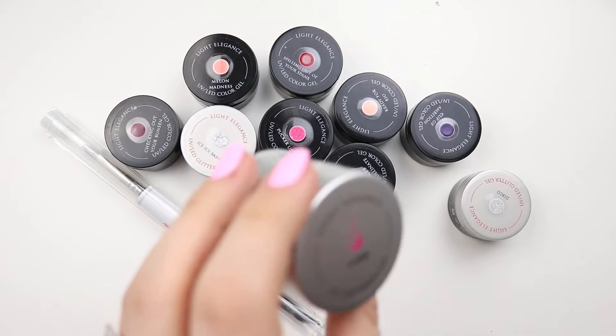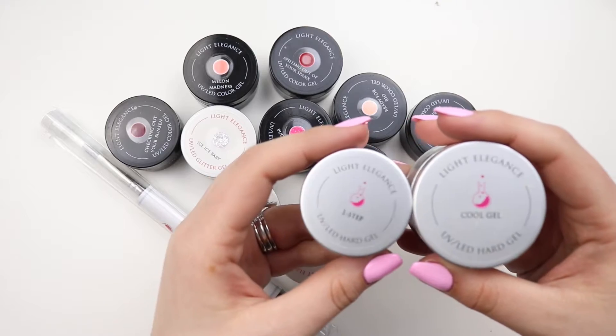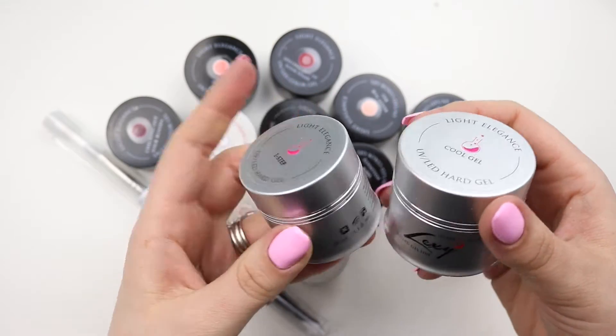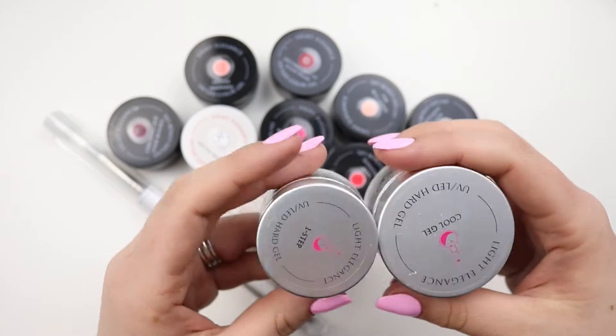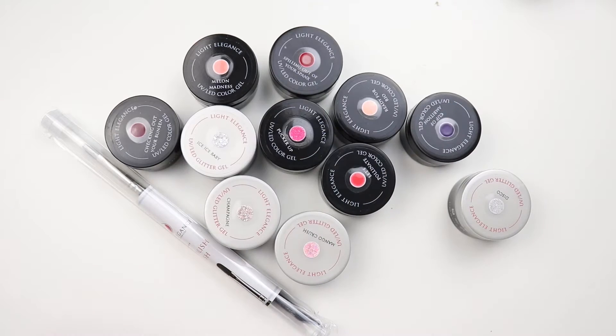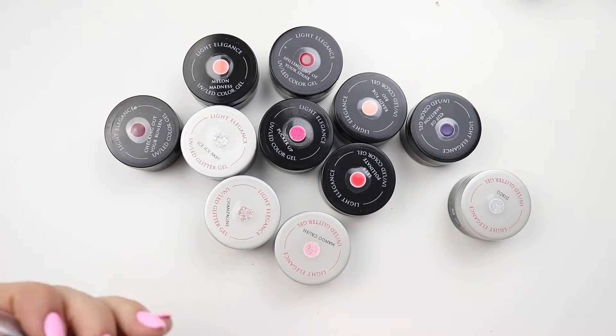I didn't get the huge jar — I got the semi-huge jar. It's a 30 milliliter versus the 50 because I don't think I'll be going through everything, so I'm going to go ahead and just open these up. Swatches are going to be at the end.